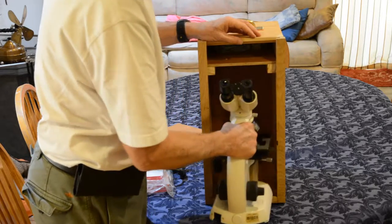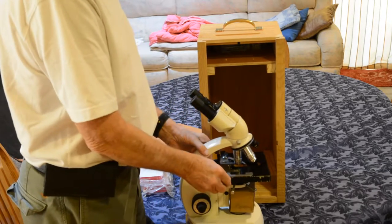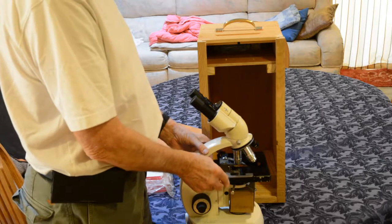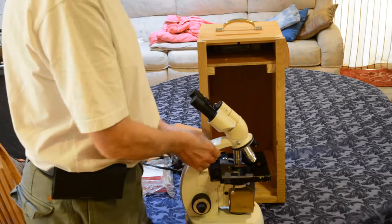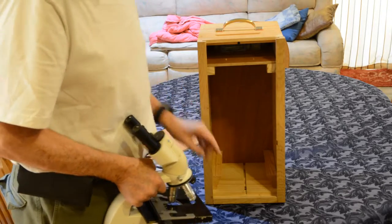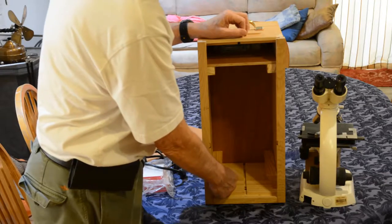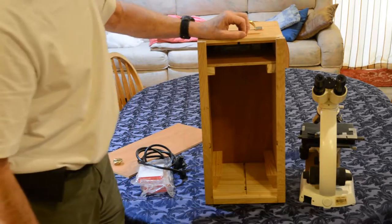There's one little issue: on this microscope, the table has a mechanism for holding the slide, and it's slightly wider than the front that I put on to hold the door on. So I had to cut two slots in it. Inside, I cut two pieces of wood that the microscope slides into, and that's to keep it from rattling around.